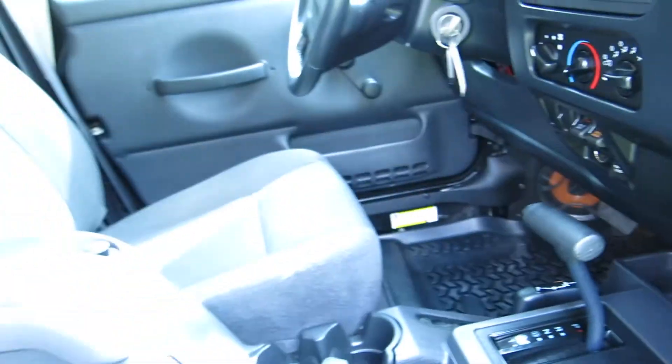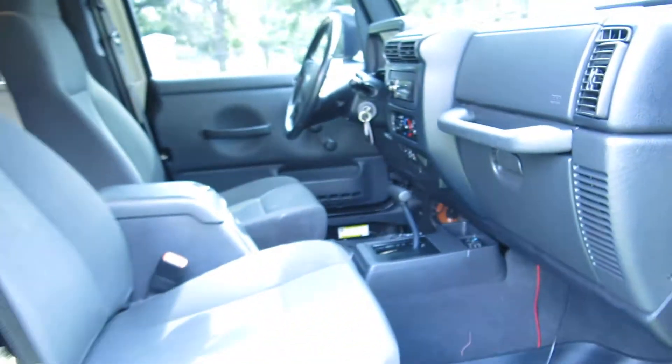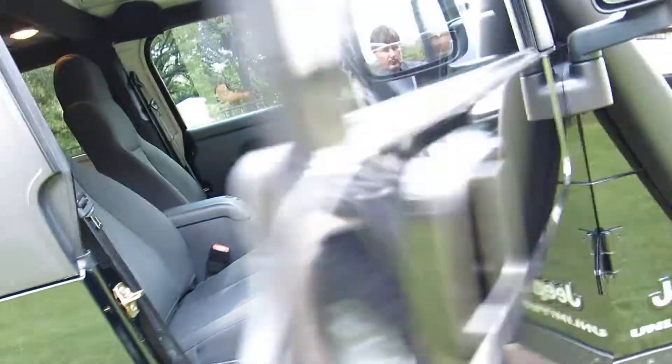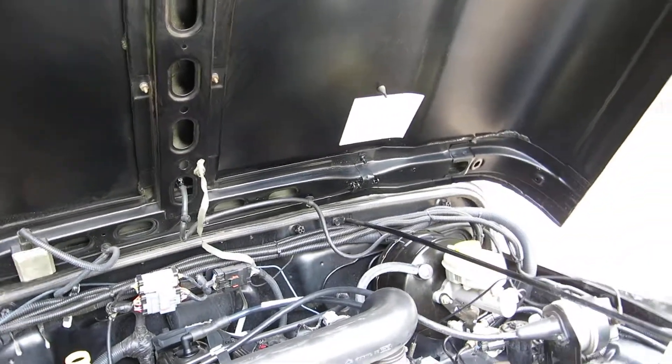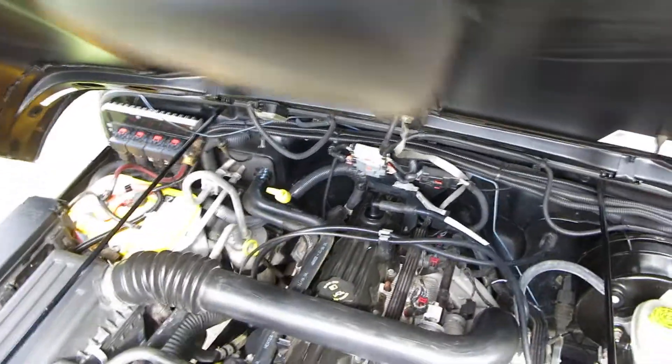I'll start it up here and let you hear it run. With 27,000 miles on a Rubicon, this thing's still a virgin — still got the original Rubicon rocker guards. Smooth-running six-cylinder. The guy that owned this Jeep drove it from Colorado to Texas within the last year and said it ran just beautifully.